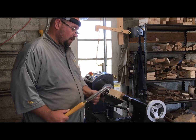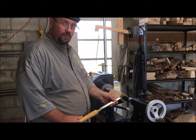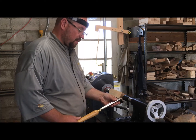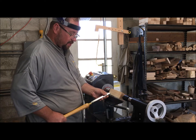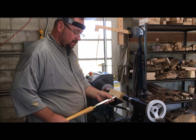A good way to remember woodturning safety is by using your ABCs. A stands for anchor — you anchor your tool on the tool rest and make sure it stays there. B stands for bevel — that's the end of the tool — and you make sure your angle is set correctly, then make your cut, lock the handle into your body at that angle, and move across the tool rest.